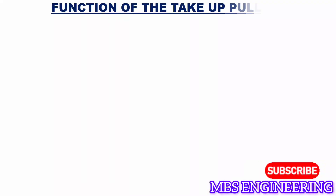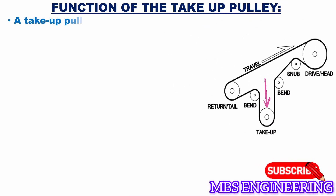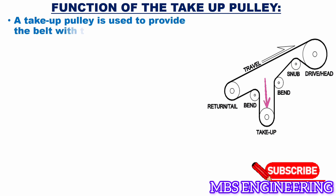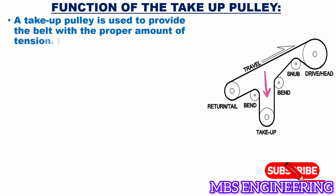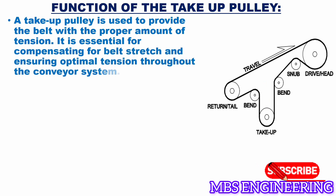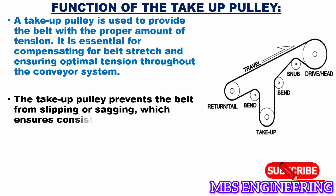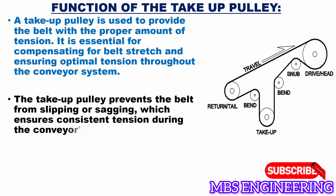First, let's understand the function of the take-up pulley in the conveyor belt. The first function is that a take-up pulley is used to provide the belt with the proper amount of tension. It is essential for compensating for belt stretch and ensuring optimal tension throughout the conveyor system. The second function is that the take-up pulley prevents the belt from slipping or sagging, which ensures consistent tension during the conveyor's operation.